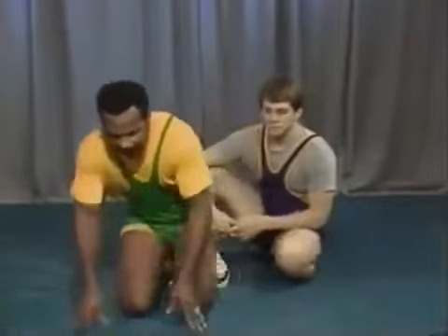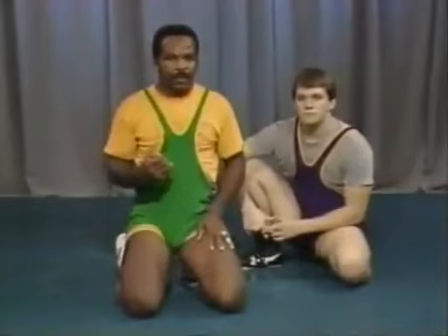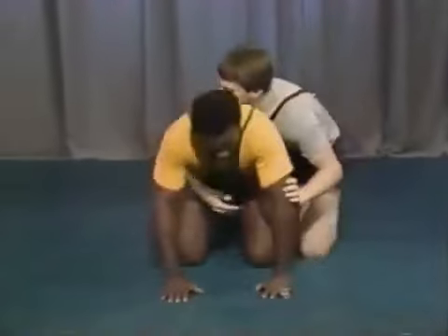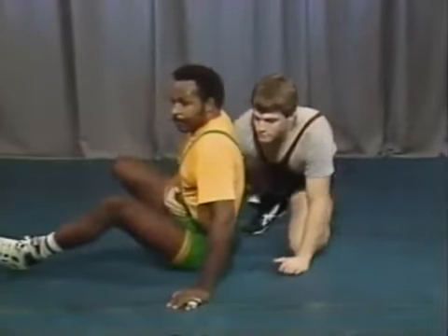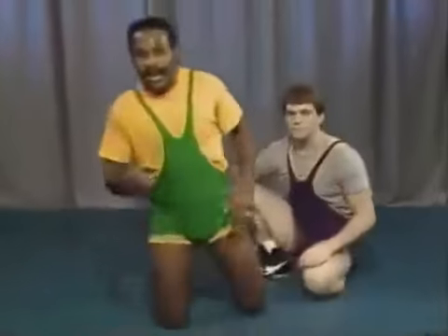The next concept is keeping your head higher than your hips. There are a few situations where your head may be lower, but in most situations you want your head higher than your hips. Take the sit-out: when I come to a sit-out, watch the position of my head and my hips — the head is higher than my hips. If Rick can keep my head down on the mat as I start my turn-in, I'll have a lot of trouble working my escape or reversal. As much as possible, try to keep your head above your hips.